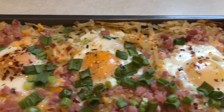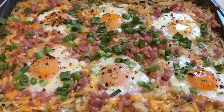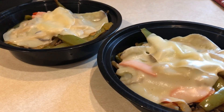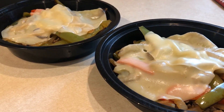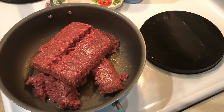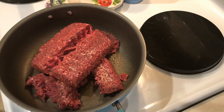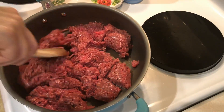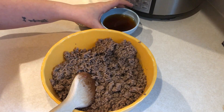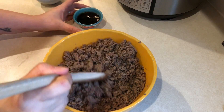This made six servings and it was three smart points per serving. I had this for breakfast today and it was so good — highly recommend this! Next up I'm going to prep the lunch I'll have this week: Philly cheesesteak bowls. In my skillet I am cooking up two pounds of 96/4% lean ground beef. Once that has cooked through I'm going to drain off the grease and put the meat into a bowl.